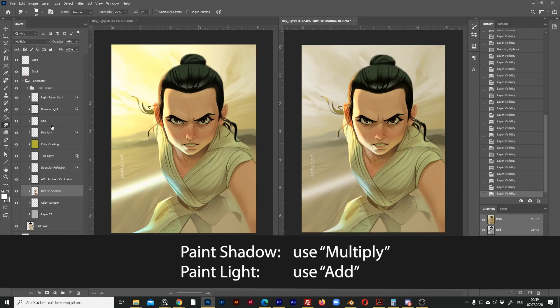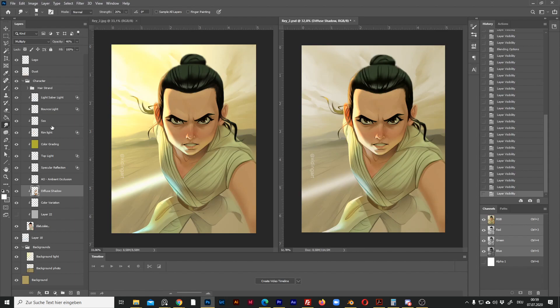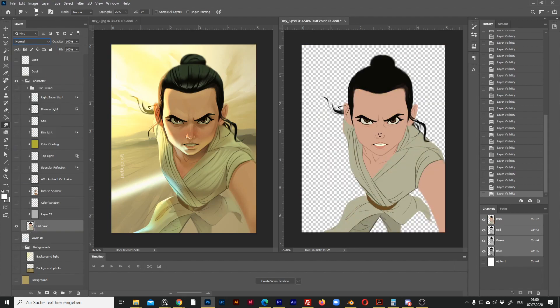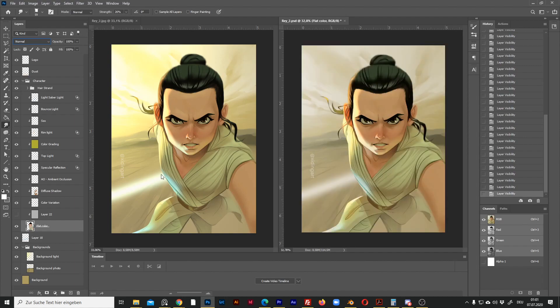Using Add and Multiply is the essential technique I use for my rendering. If you want to know more, check out my Instagram — I've posted many layer-by-layer breakdowns of my artworks, including this one. This 'color variation' layer is just a simple normal layer, and the bottom 'flat color' layer is also a normal layer — it's the local color of the object without any shading. So now we are done.